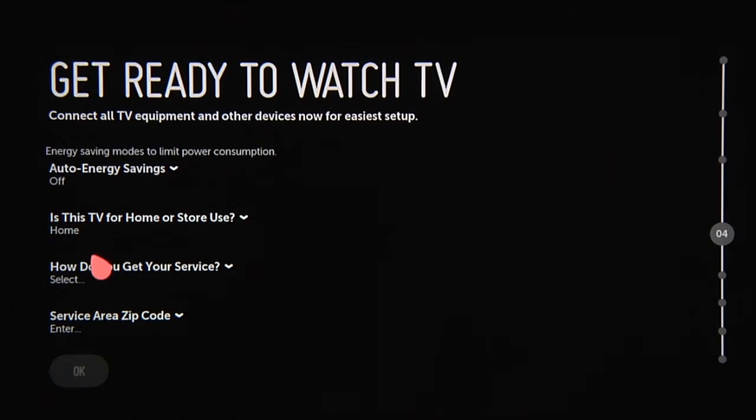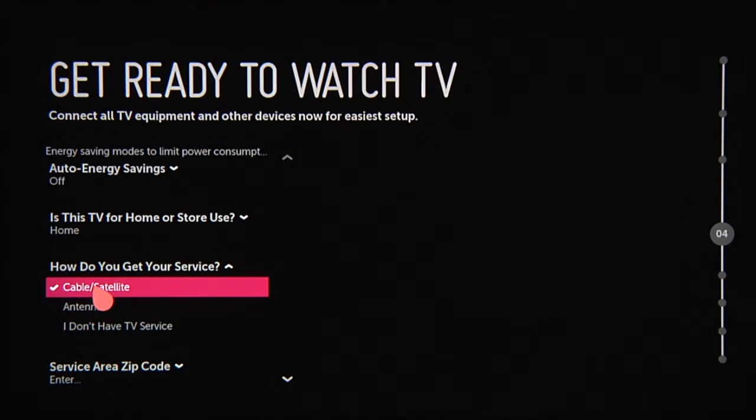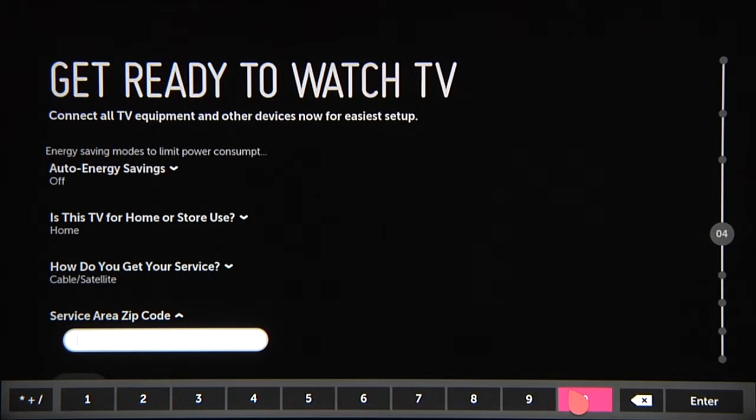Then it'll ask you how you get your TV service, so click on this question and then on the choice that best describes your setup. Lastly, enter your zip code to expedite the configuration of your particular service.